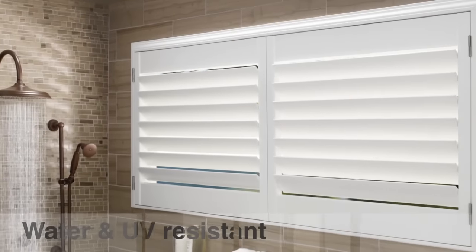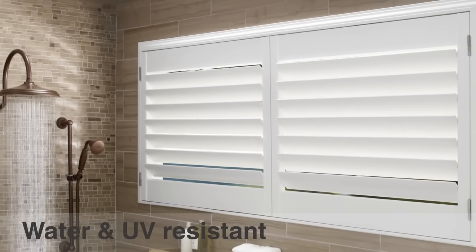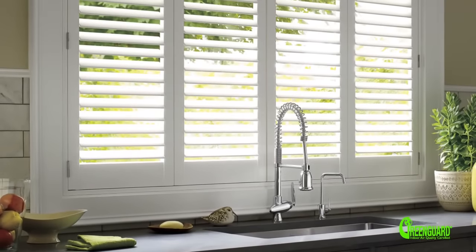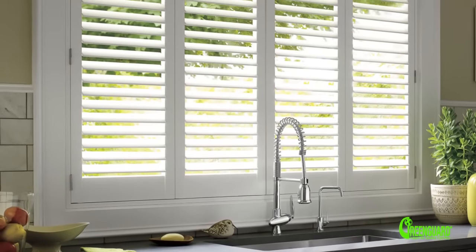Their waterproof design makes them ideal for bathrooms, kitchens and high humidity areas. They're GreenGuard certified for microbial resistance to the growth of mould and mildew.